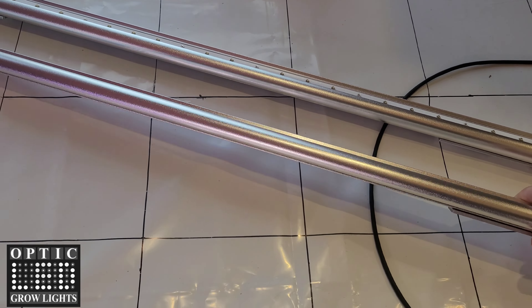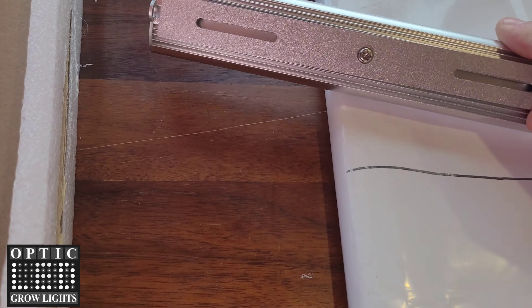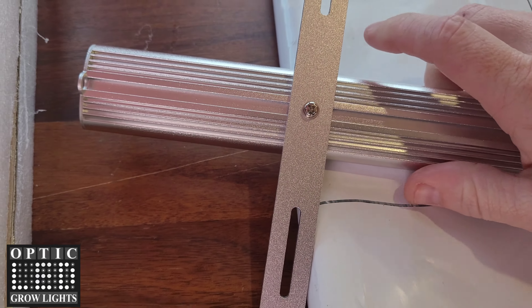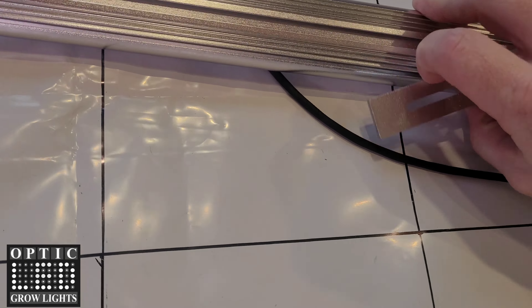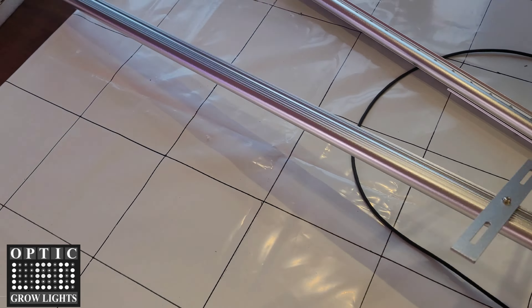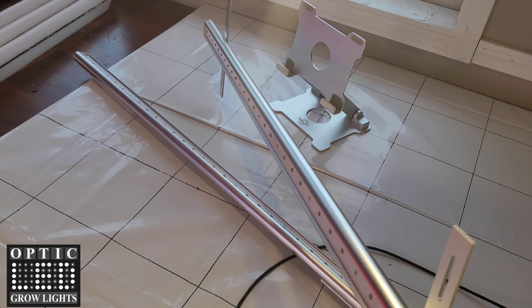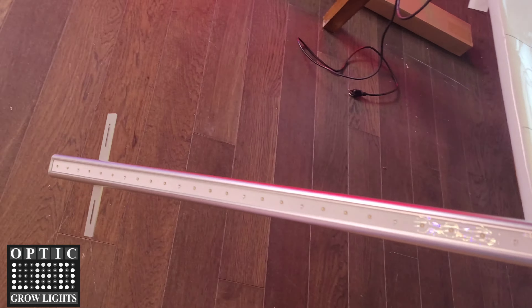These are very lightweight — under two pounds per bar — and a really cool design. You swivel out these brackets just like this and then it sets down right into your Slim Series light. We do include screws so you can screw it down into your light so it's permanently mounted there.